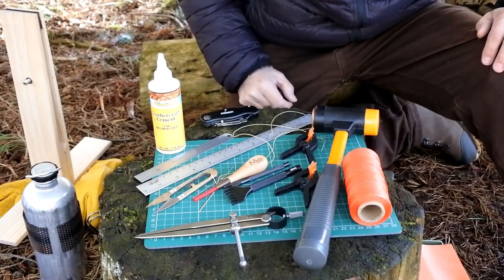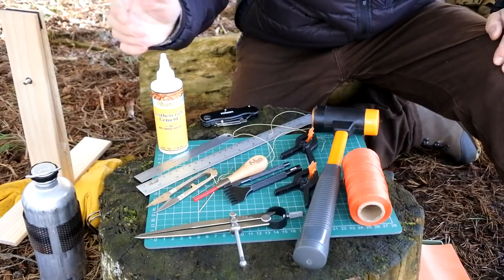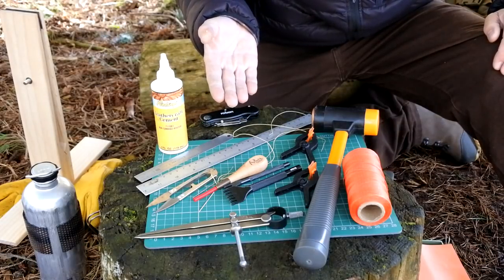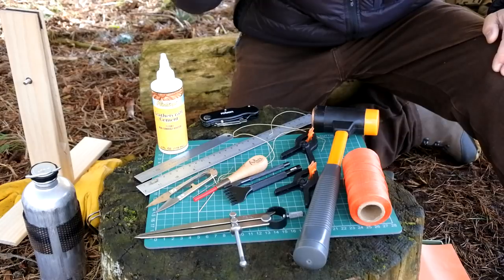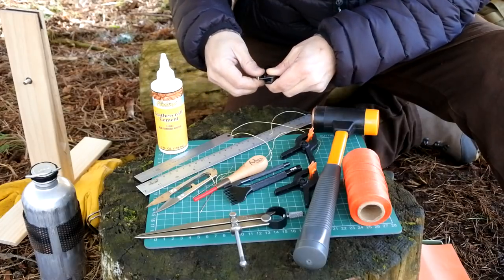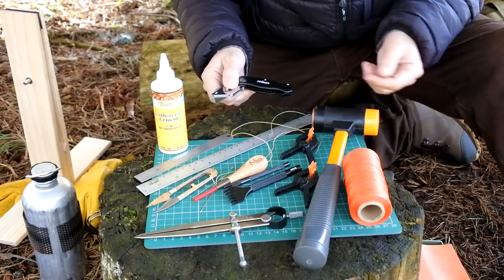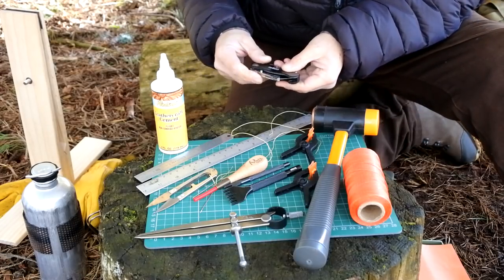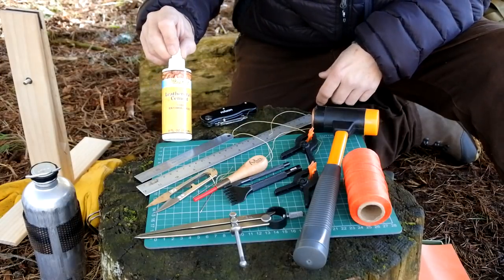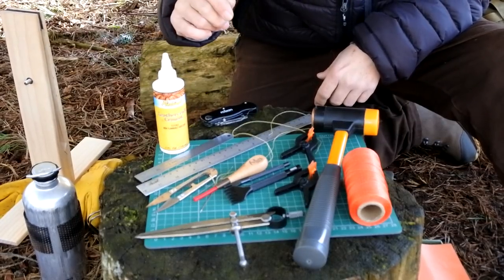Just before we get into making one of these sleeves, the first thing I'd like to do is run through the tools I'm going to use. Like the last leather video, you don't need all of these tools — it just makes the job a little easier and the end result a little neater. As long as you've got some way of cutting the leather — I've got a little cheap craft knife or a box knife — these are handy because you can just replace the blade, so you've always got a sharp edge. Then just a couple of steel rules for measuring, and a little bottle of leather craft cement, which is basically a PVA glue that works quite well on this kind of leather.